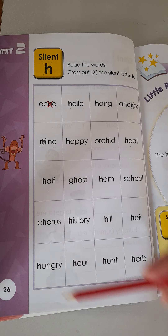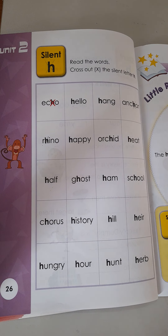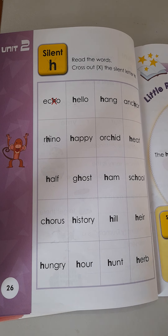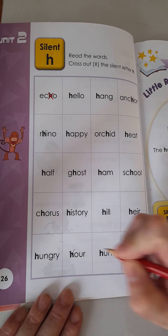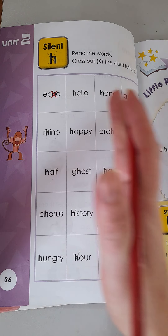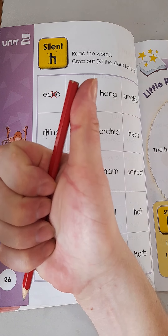All right, boys and girls, I want you to do the rest of these alone. If you are struggling, I want you to go back to the first piece of the video — practice listening and saying the words and make sure you check for any of the rules. For example, RH — we know the H will be silent. GH — we know it will be silent. So make sure you look for those exceptions to our rules. For example, our and herb — when we do not hear the H, make sure you put an X on the letter. Nice and easy, boys and girls. Good luck. If you want to practice some more, just go to the beginning of the video and play it one more time till you can answer each word correctly. Good luck. I will see you on the next video. Bye.